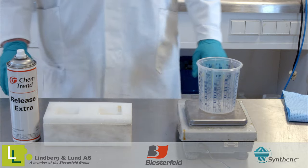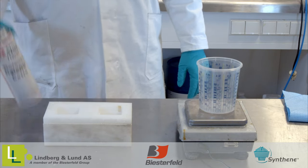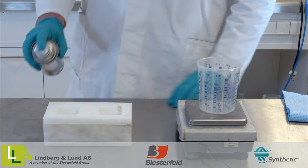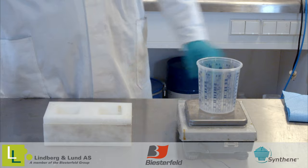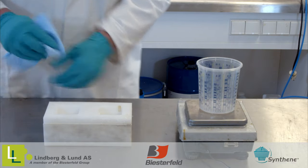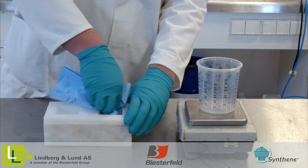Before you cast with the HPE, make sure that your mold or support is clean and dry, and treated with a suitable release agent. It is also possible to bond HPE to other materials, but for the best result a primer system should be used. You can contact us for more details.